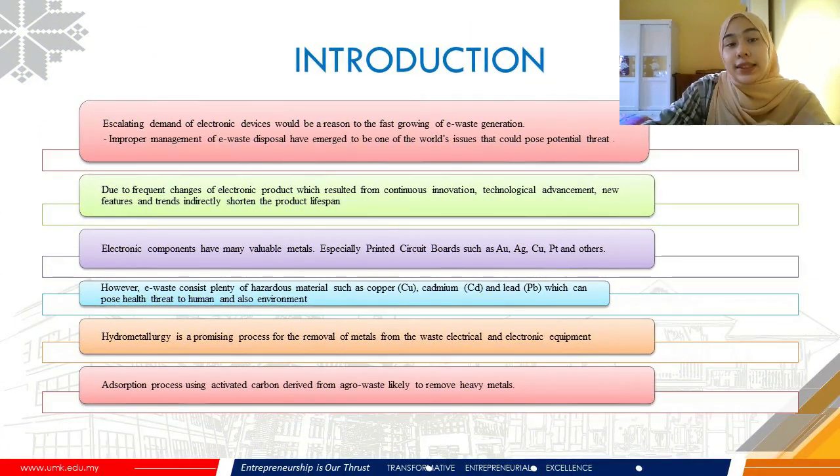First and foremost, in this new technological era, electronic devices and components have become a central issue for society as they provide multi-purpose use that makes life convenient. For instance, handphones, gadgets, computers and many others. Therefore, the escalating demand for electronic devices is a reason for the fast-growing generation of e-waste.